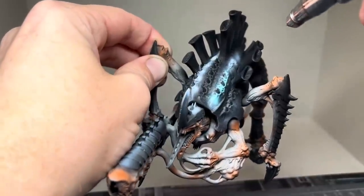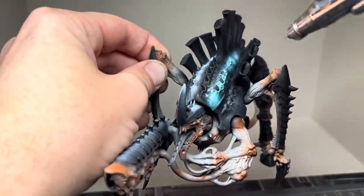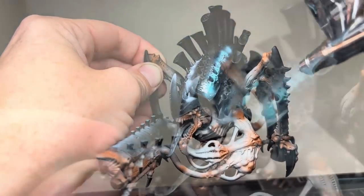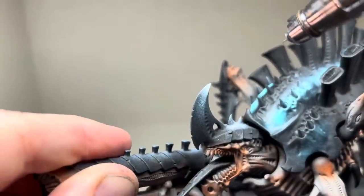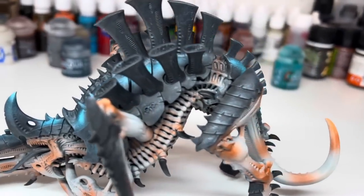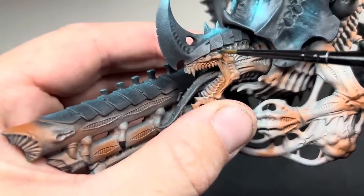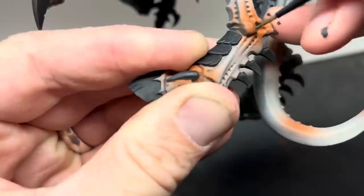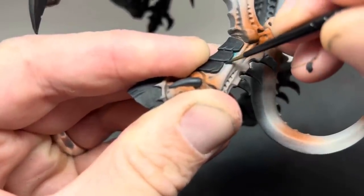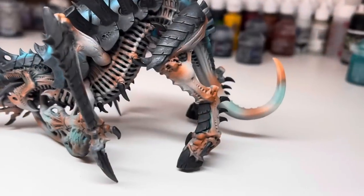I then added some Athematic Blue Contrast paint over all of the white areas, giving them a nice blue tint. This blue really contrasts against the orange and adds a good pop of colour to the model. I then went in with the same blue using a brush this time and added some around the eyes and the back of the head, and also around some of the armour panels and claws. I also added this blue between the ribs and put some banding on the tail as well.